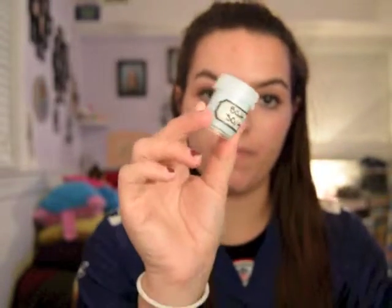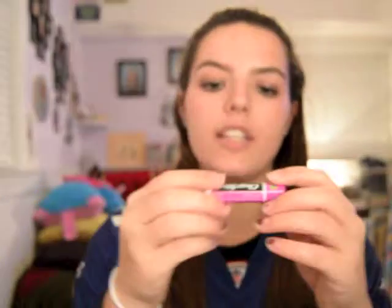I also have a bath salt — it's a jasmine bath salt, it's my favorite scent — and I just put it in a little jar. And I have a chapstick; this one just happens to be 'great grape to meet you.' Everyone has a different one.